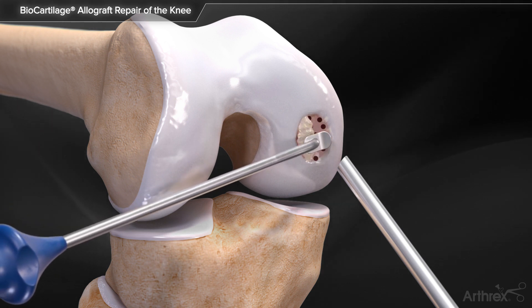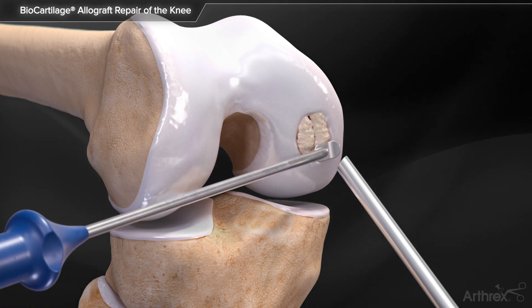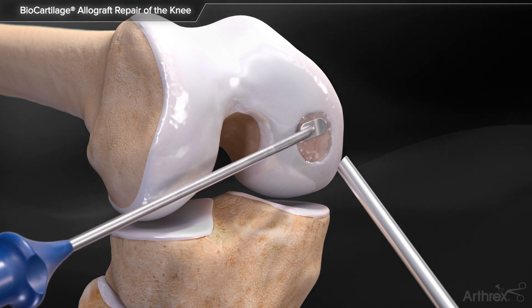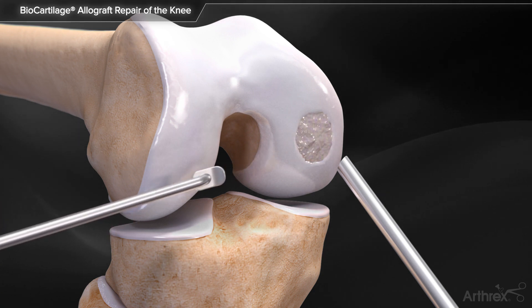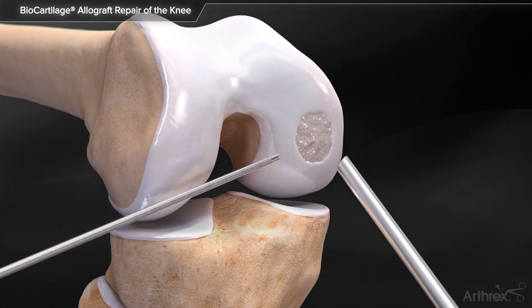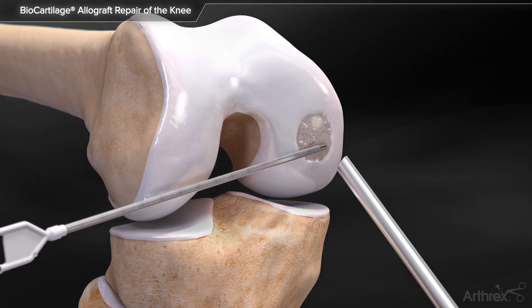The arthropaddle delivery device can then be used to deliver and smooth the Biocartilage extracellular matrix into the articular cartilage defect, leaving the mixture slightly recessed to the surrounding cartilage. Apply a thin layer of fibrin over the construct and allow it to sit for five minutes before manipulating the joint.